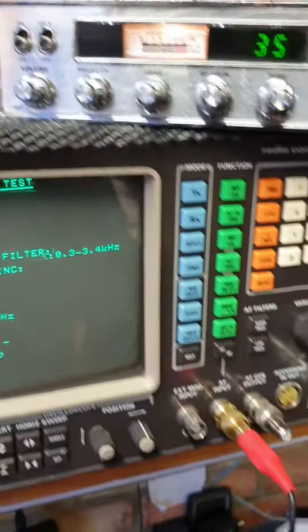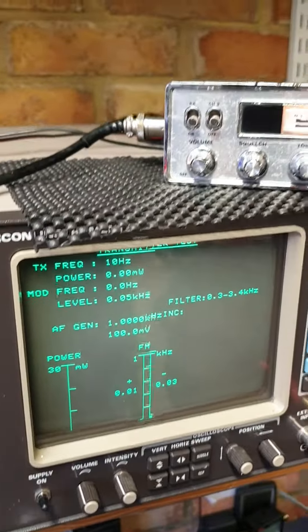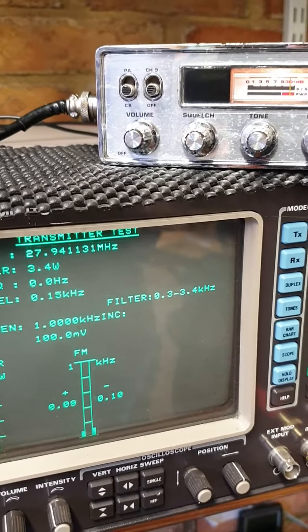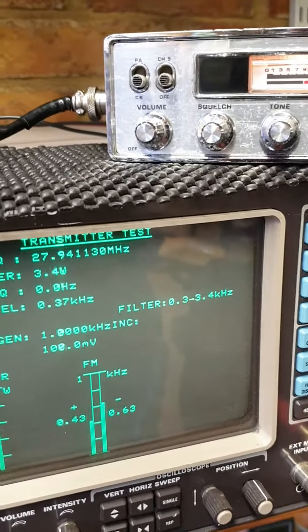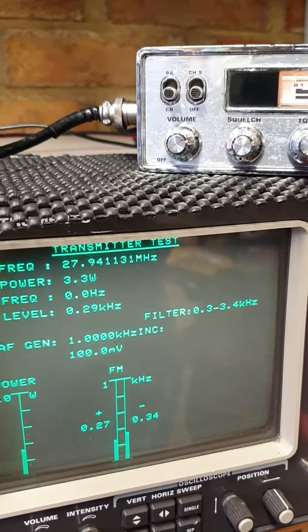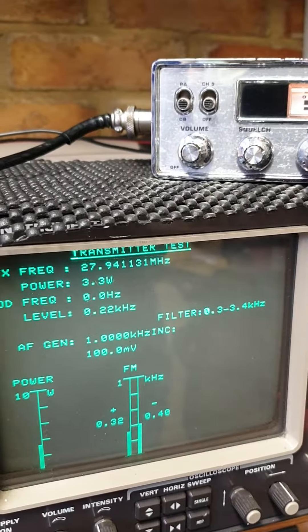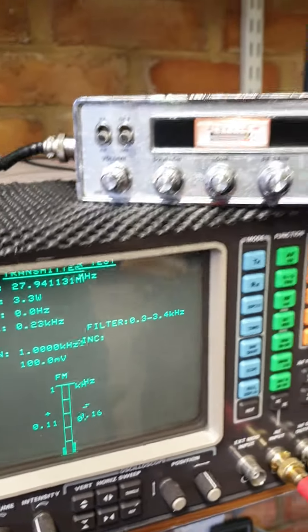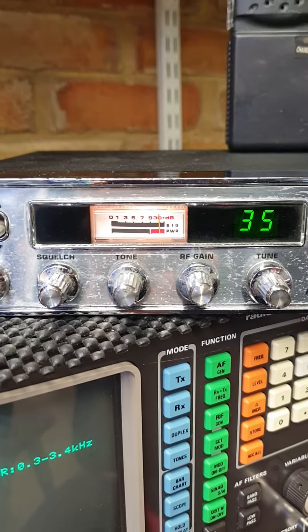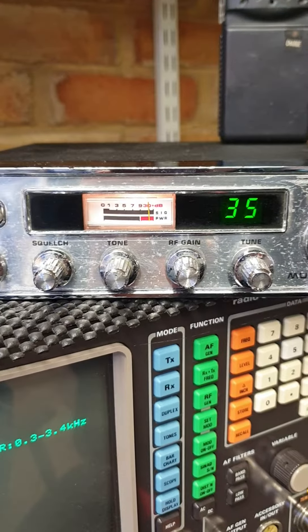Transmission-wise, with 13.7 volts, it's only 100 kilohertz off and it's doing 3.3 watts, which you can adjust to whatever you want up to about 5 watts. It's a working radio, though the white bit behind the S-meter flops about a bit so the meter sticks occasionally.